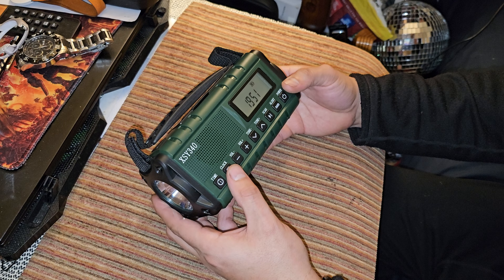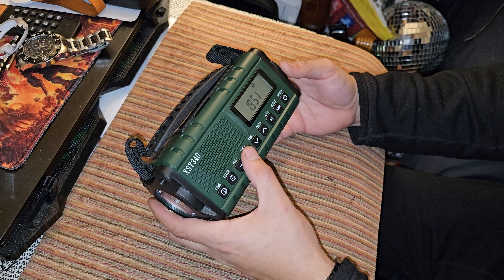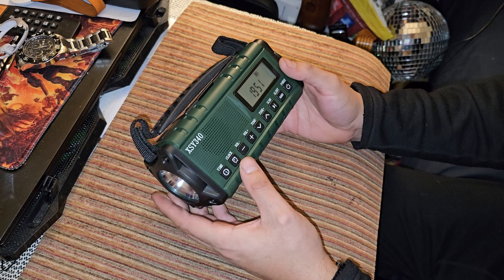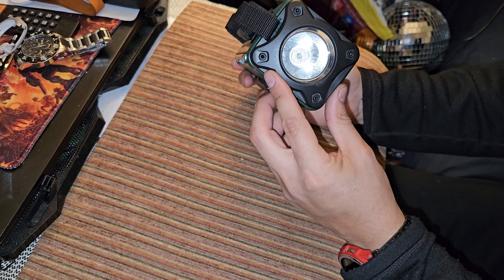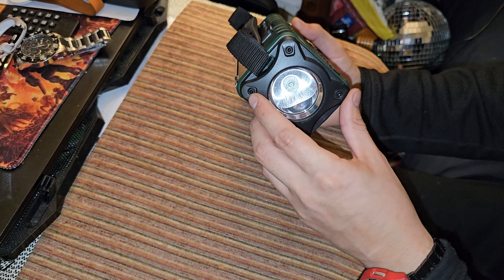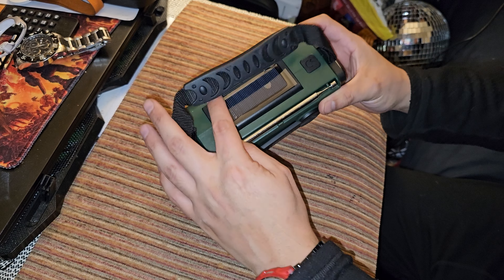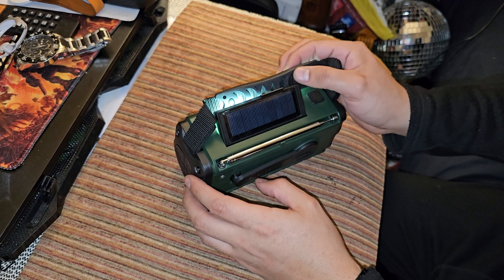Here it is. Time, clock, volume, tune, scan, alert, then power. It says Y340. Flashlight, Allen screws, handle, solar panel. Oh, you notice that?